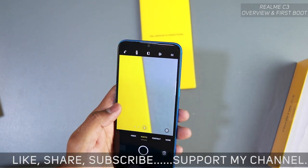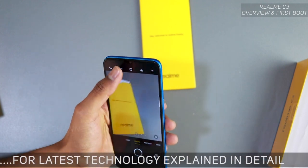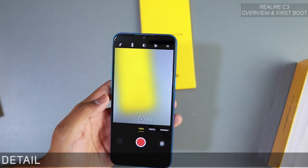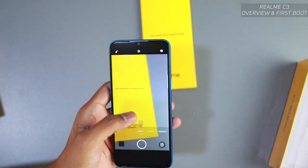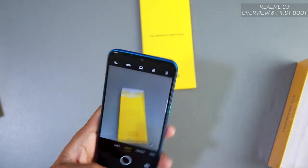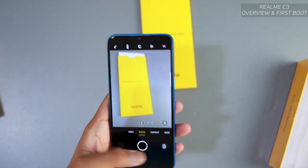In the camera you have 1x, 2x, and 4x zoom, which is nice. Modes include photo, video, portrait, and SDR Chroma Boost. You also have beauty mode. I'll cover a separate video on camera settings in detail, so make sure you're tuned to this channel.